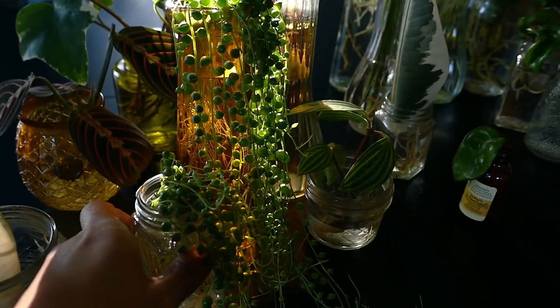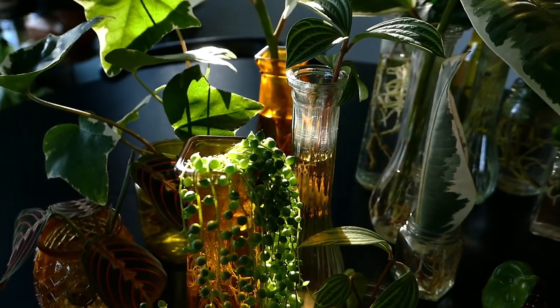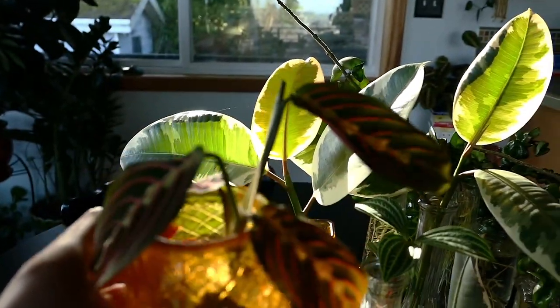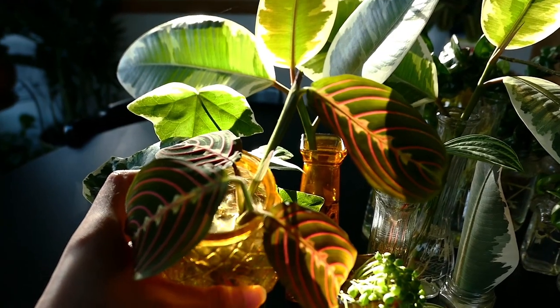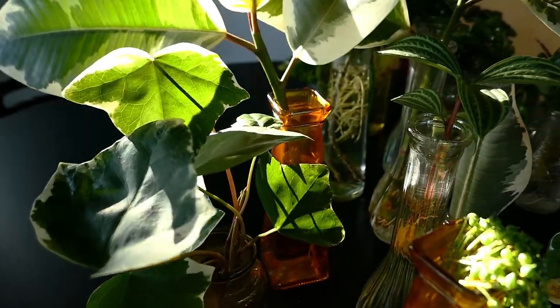So anyway, I finally got around to potting them and I'm going to show you what the roots look like. I'll also talk about some of the things you'll want to consider before leaving them in water for as long as I did. If you're new to my channel, do consider subscribing if you want to learn how to become a better plant parent.